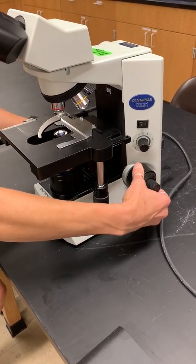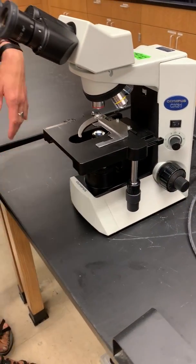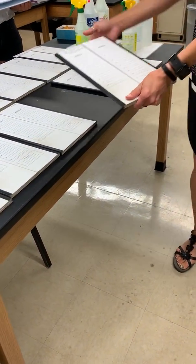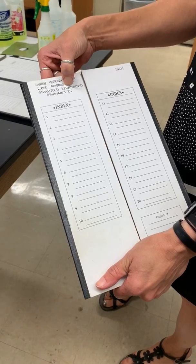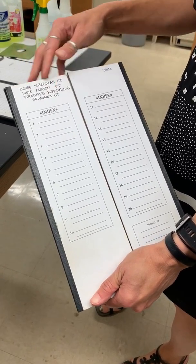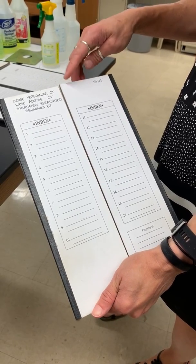We always want to put our stage all the way down before we put a slide on. We've got all our slides laid out in these folders. When you open them up, they've got on there dense irregular connective tissue, loose adipose connective tissue, and stratified squamous keratinized epithelial tissue. All of these tissue types are going to be visible on one of these slides because they're slides of the skin.